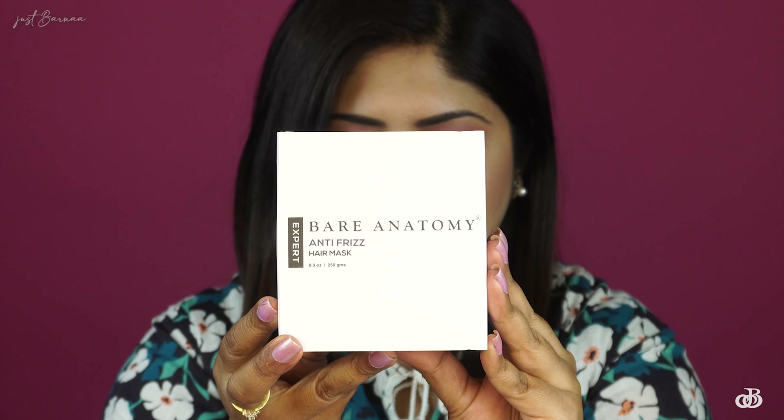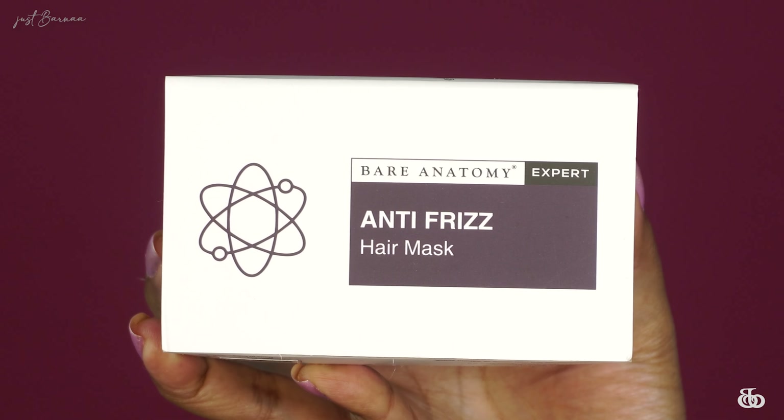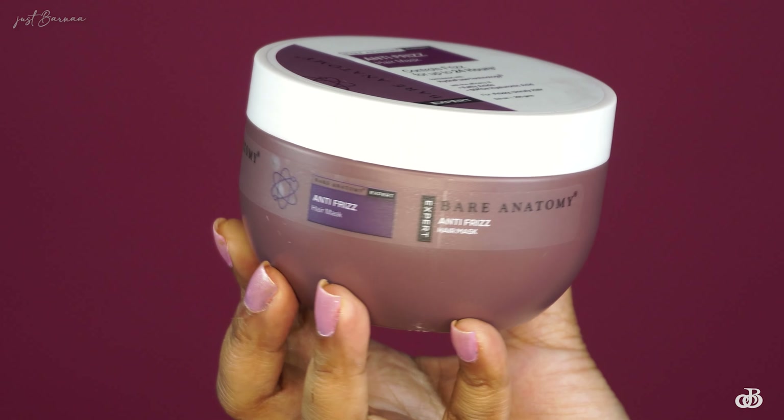This is Bare Anatomy's Expert Series new hair care range, and this variant is the Anti-Frizz Hair Mask. This is how the actual product looks — it comes in a tub packaging.